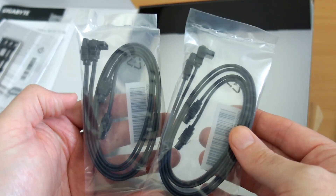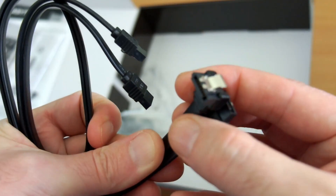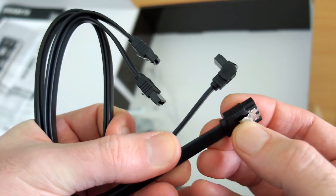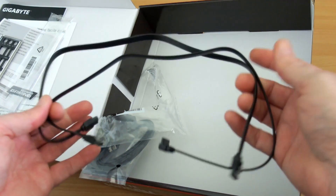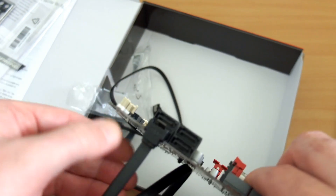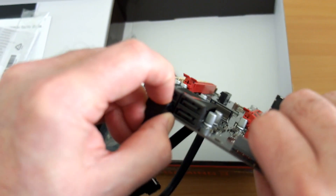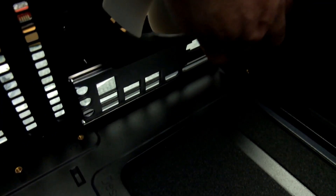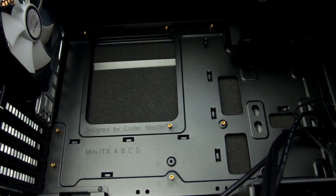Here are your four SATA cables — two angled and two straight. They have retention clips so you have to push them in to release them. I haven't really had problems with SATA ports coming out, but it's a feature I've seen on Gigabyte boards before, so it could be useful. You have to push down on the tab to release, which is handy if you move a computer around and they might come loose.